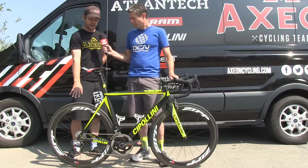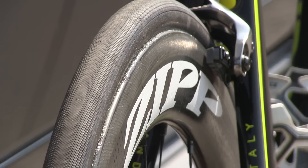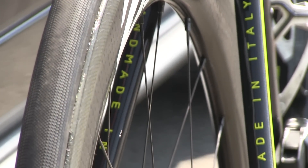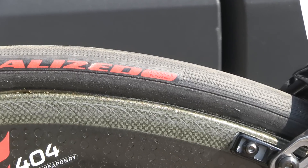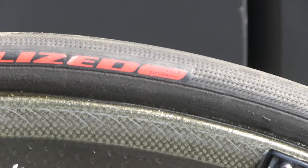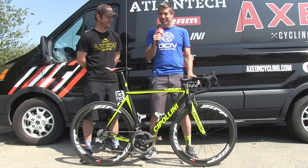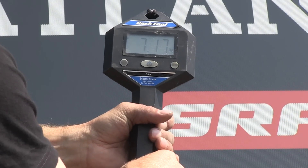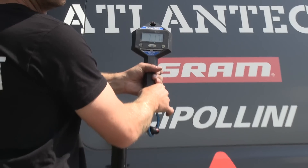The road tires we use are the all-around S-Works road tire, marked as a 24 but it actually measures out to about 24.8 millimeters wide — so it's a little bit wider tire, better traction, more adjustability with tire pressure. We threw this up on the scale and it weighed in at not quite 7.2 kilograms.